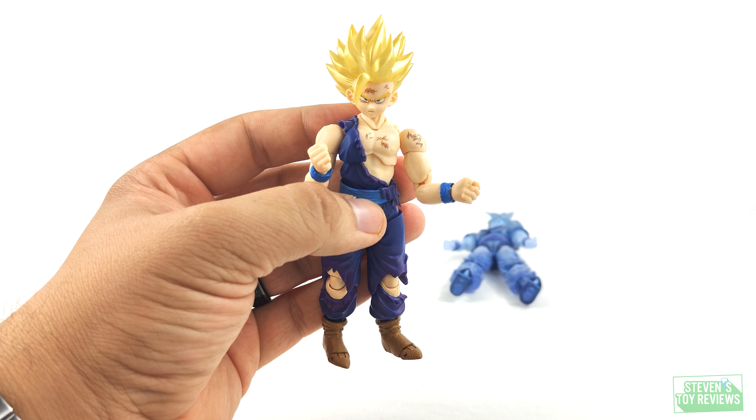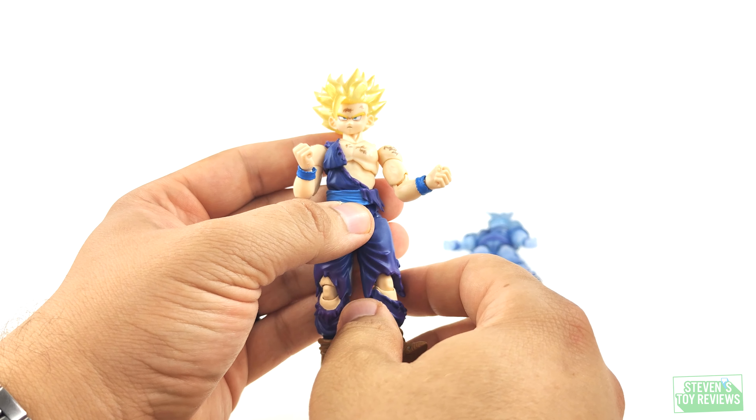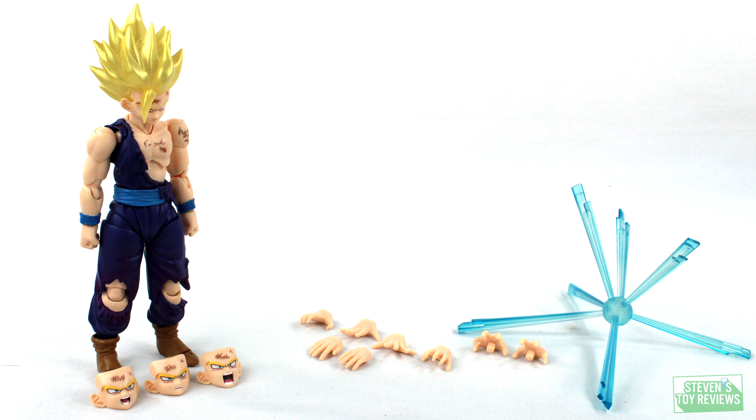Gohan's articulation is still solid for what it is. We can still get some fun poses, though a renewal at some point would be welcome. Time to talk about accessories — Gohan comes with just enough. Aside from the defaults, he comes with four alternate hand parts and three alternate faceplates, so in total five hands and four faces.